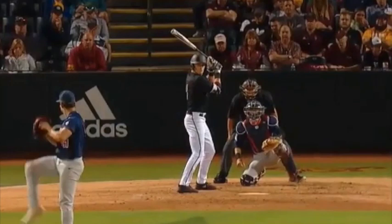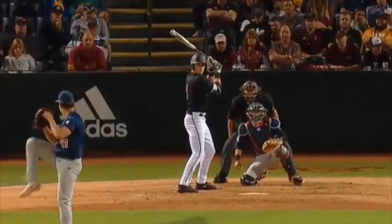Hey, this is Alexa Peterson with the Hitting Vaults. I'm going to be doing a swing analysis on Hunter Bishop from Arizona State. He's doing really well — he's hit 17 home runs so far and is hitting .394. So a huge improvement from last year; he was in the 200s and hit only 5 home runs. Let's take a look at some of the good things in his swing.